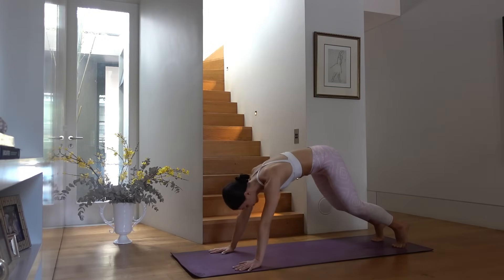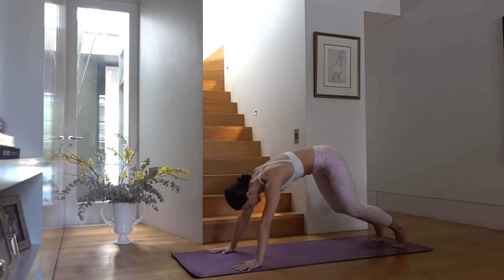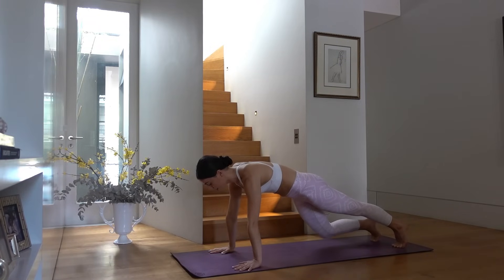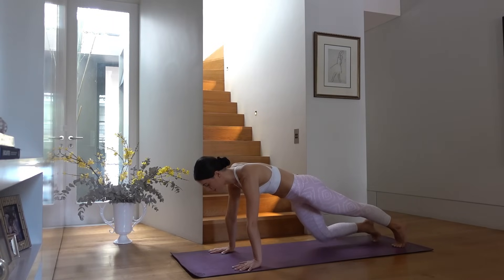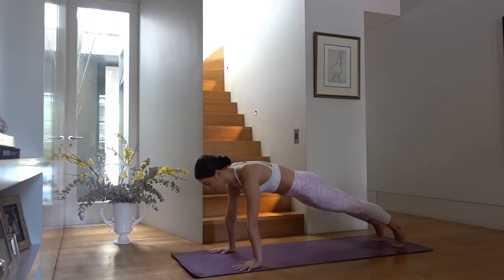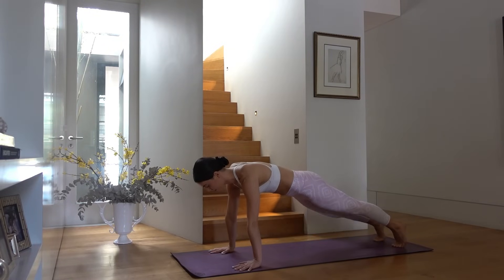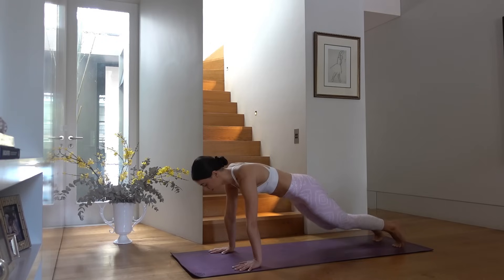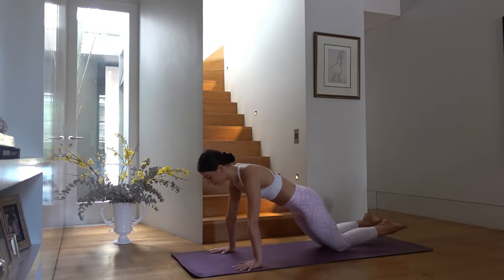Two more — inhale press back, exhale shoot forward, strong abdominals. Hold in your plank, take a nice inhale, then exhale tap your right knee down, inhale extend, exhale left knee taps, inhale extend. Just tapping one knee at a time down to the mat, keeping everything else still — keep pressing through your shoulders, keep your hips at the same height. Then exhale both knees tap, inhale extend. Last one.